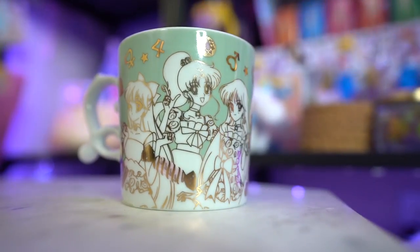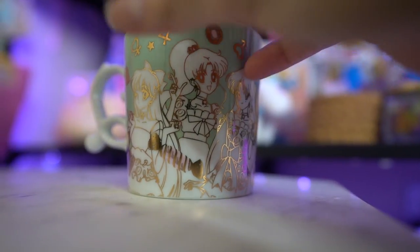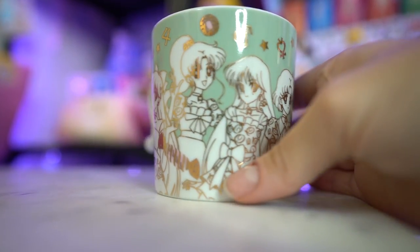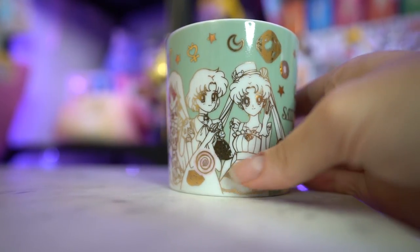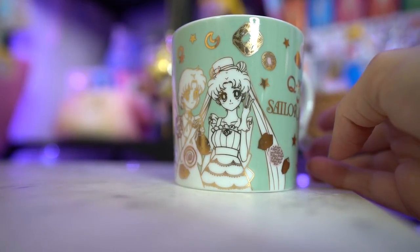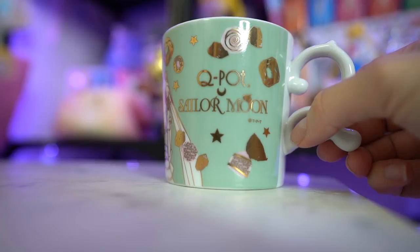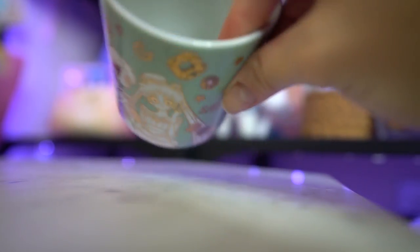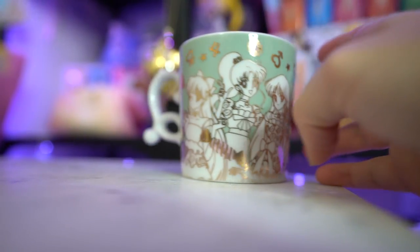Next up we have the Q-pot Sailor Moon green mug! That means I now have all of the Q-pot Sailor Moon mugs from all of their collaborations — one, two, three, four, five, six mugs in total. I'm so happy to have completed this collection. These mugs are beautiful. This one was extremely hard to find and I paid a pretty penny for it on eBay. It has pretty gold foil along with a nice mint color and features all of the inner scouts in their cute Q-pot dresses.